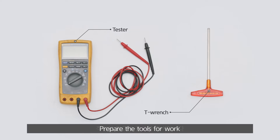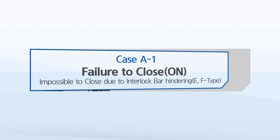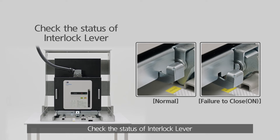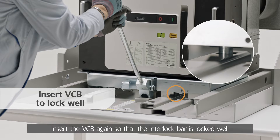Prepare the tools for work. Check the status of the interlock lever. If the interlock lever is not fully raised, insert the VCB again so that the interlock bar is locked well.